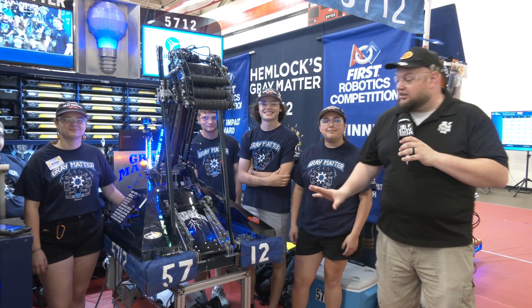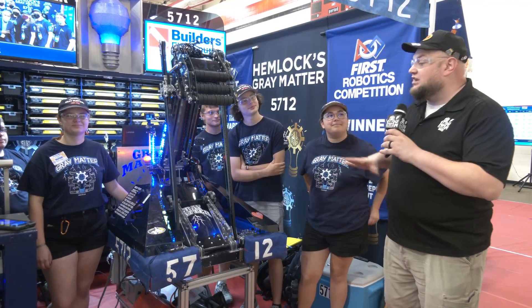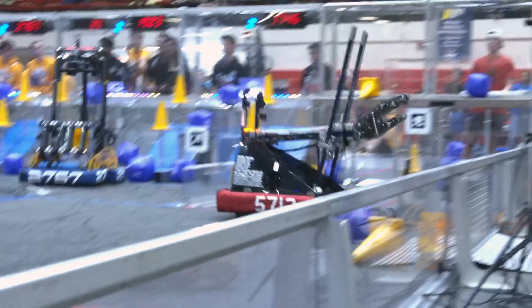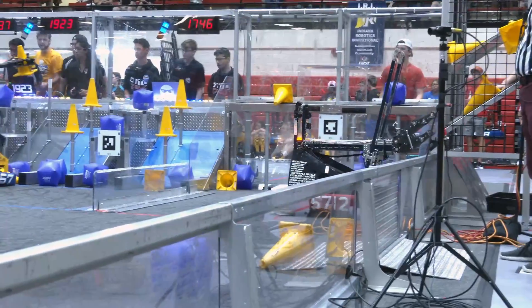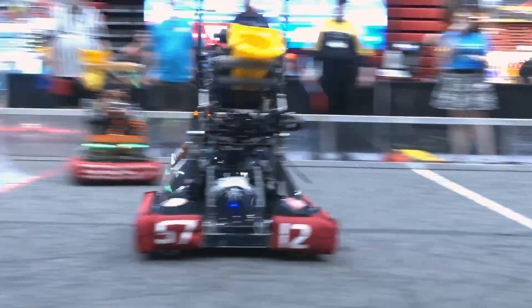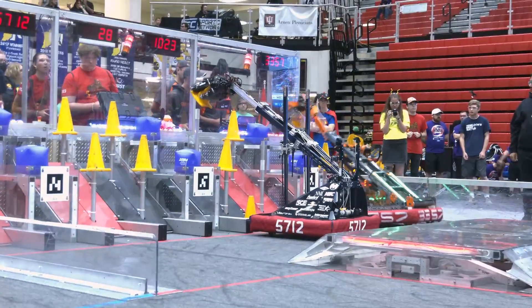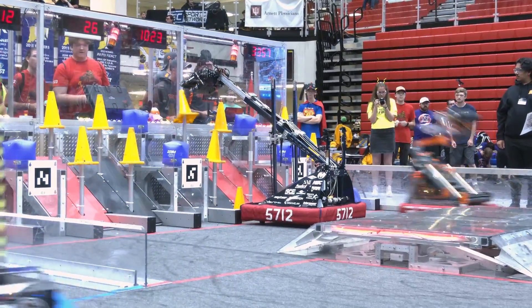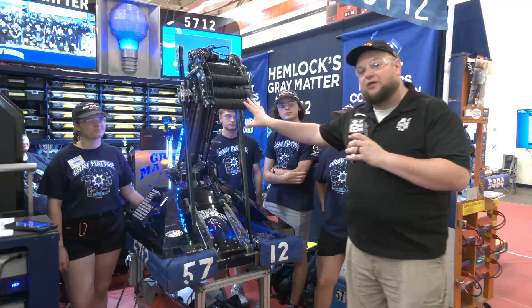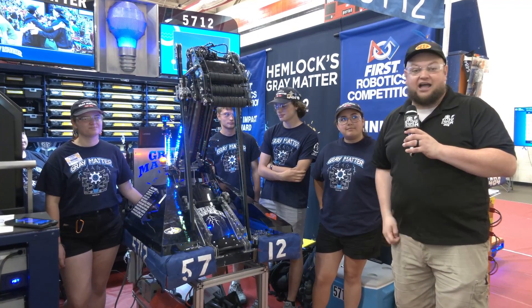Hey everybody, it's Tyler here at IRI, checking in team number 5712, Hemlocks Gray Matter coming out of Michigan. They've seen a phenomenal run this year — had a district win, deep runs both at MSC and at the World Championships. Take a look at their robot: we'll be talking about their cool drop-down called the Hard Stop, some custom work they've been doing, and of course a full run through the robot. Coming up on Behind the Bumpers.